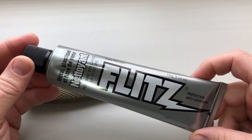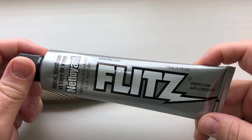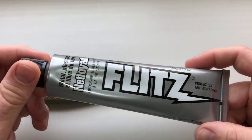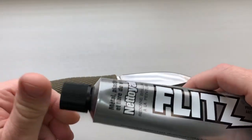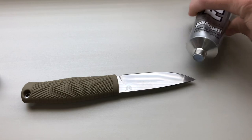Anyways, I just want to use something that we had here, which is a Flitz metal polish. But it also is good for all sorts of stuff — plastic and more — and it also leaves a nice kind of anti-corrosion protection when you're done. I've been using it this last month on several of my knives and a few other things, like jewelry and other stuff.